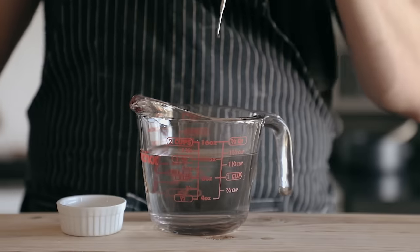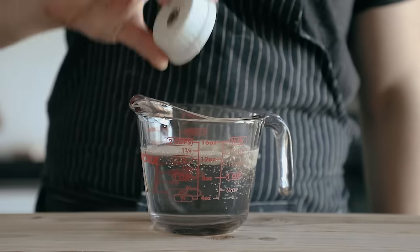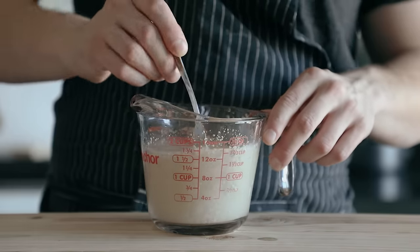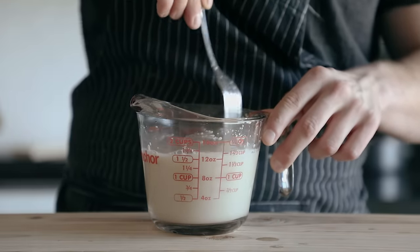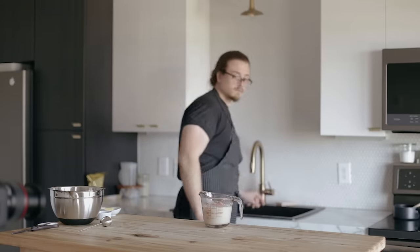So before we mix our dough, we're going to have to prime our yeast. Do that by mixing 1.5 tablespoons or 13 grams of instant yeast with 1.5 cups or 365 grams of lukewarm water at 95 degrees Fahrenheit or 35 degrees Celsius. Then cover that and let it sit for 10 minutes before using.